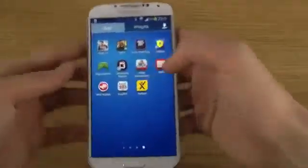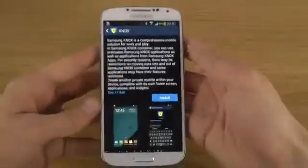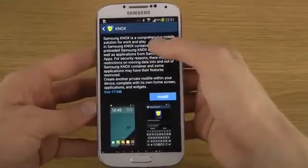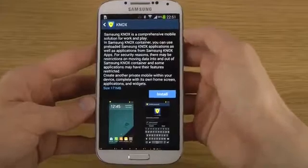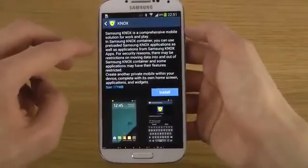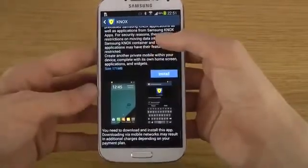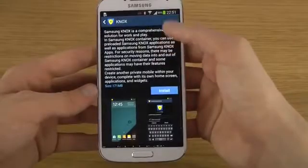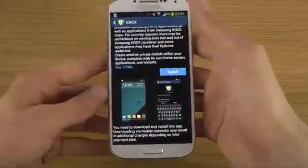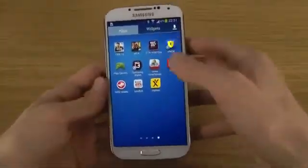You get the new Samsung Knox app — if you like to root your device, this might not be something for you. But Samsung Knox is a comprehensive mobile solution for work and play. In the Samsung Knox container, you can use preloaded Knox applications, though for security reasons there may be restrictions on moving data. It should add some security to your device.